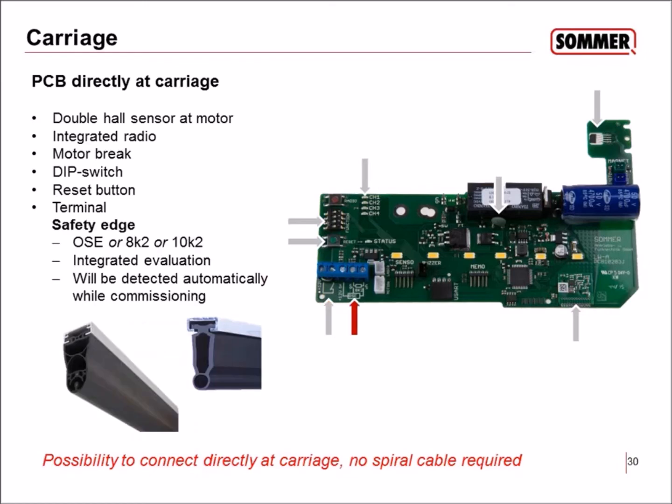It is possible to connect a safety edge — either an optical safety edge or an electrical safety edge, such as 8k2 or 10k2 systems. This is automatically detected during commissioning. If you connect the safety edge later, you need to press the reset button for two seconds so the control unit will detect it.